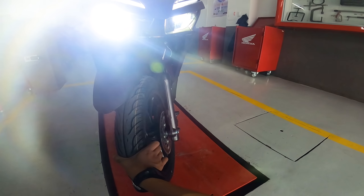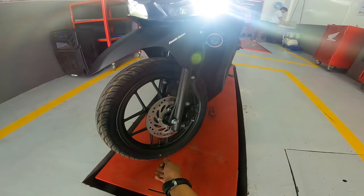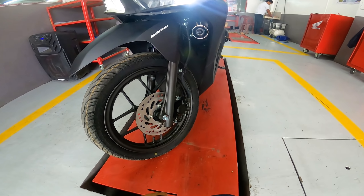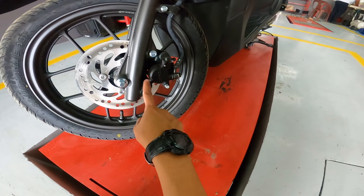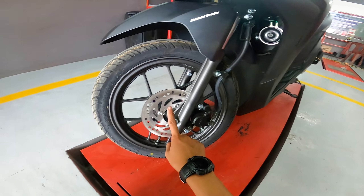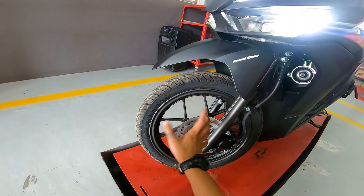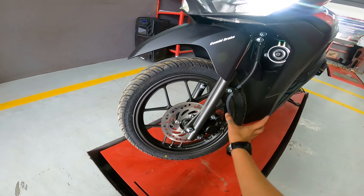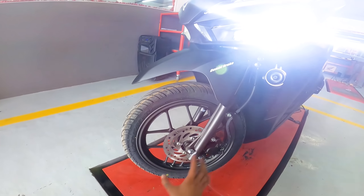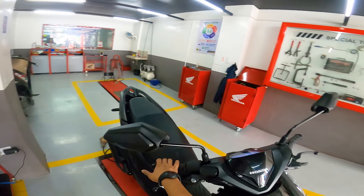There's a Showa sticker on the fork, so you know it's quality. It also has a single hydraulic disc brake with a single-piston brake caliper — the caliper brand is Rico. For the front tire, the size is 80/90-14. The cast wheel has a really nice metallic dark grey color that matches the body.